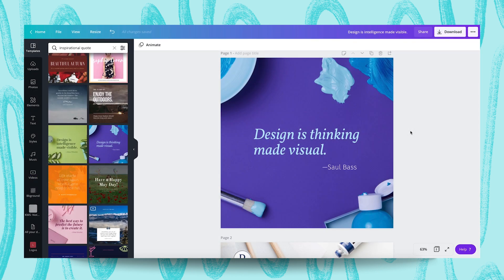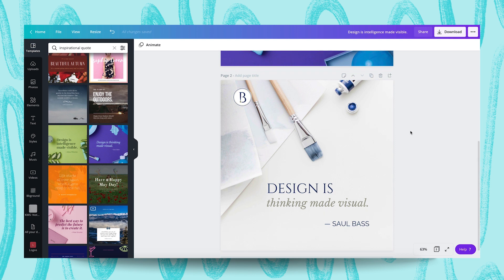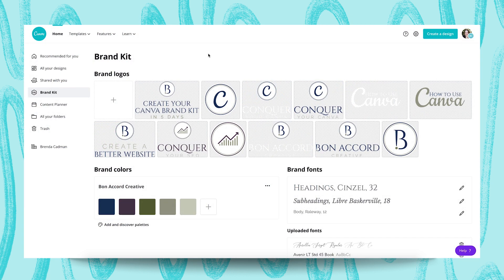So let's put it all together. By using my Brand Kit components, I can take one of Canva's templates and customize the images, colors, and fonts so that it quickly matches my own unique business branding. Once you have your Brand Kit elements in place, whether you're creating designs from scratch or customizing a template, you'll want to consistently use your Brand Kit on all of your future social graphics, marketing materials, and documents. In doing so, it makes using Canva so much easier and more efficient, and you will have a clearly recognizable brand across all of the graphics and documents you create.